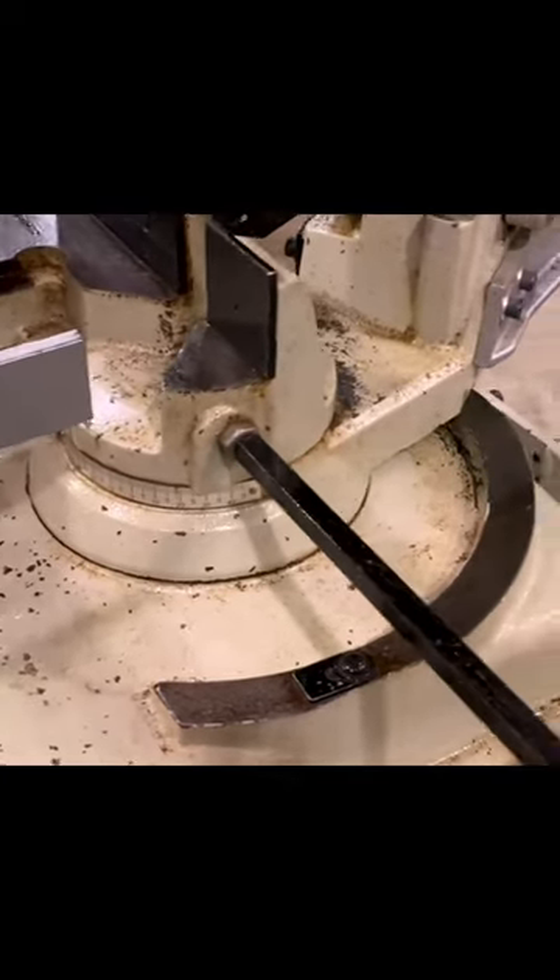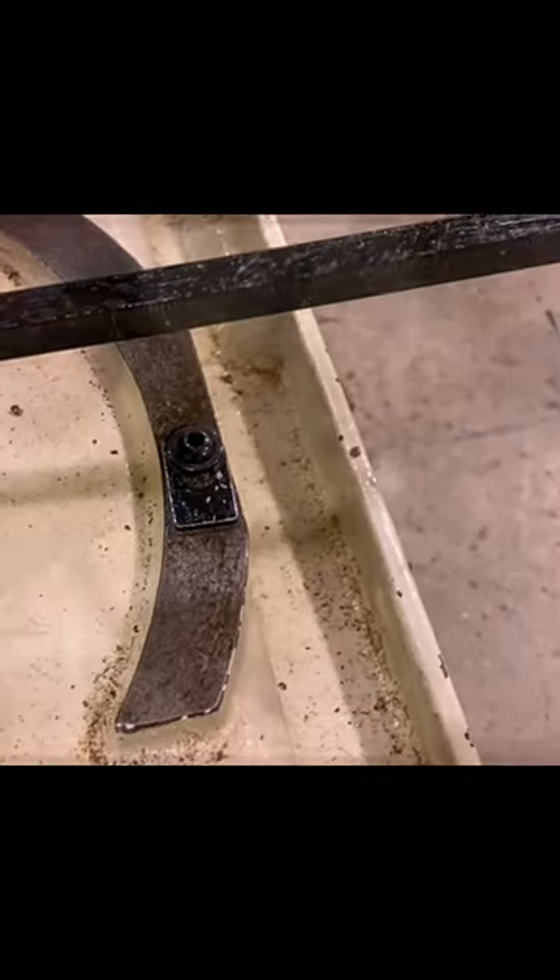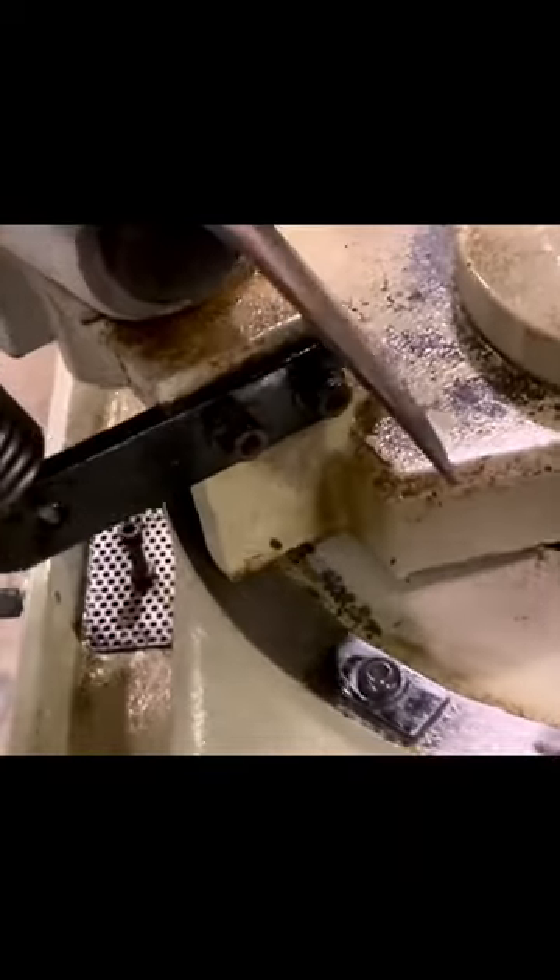We've done a major cleanup and gotten most of that rust off. There's a lot of it really deep down into the cracks and crevices that I just can't get to. But the nice thing is the head moves freely, which is what it's supposed to do. And the vise is now moving properly.